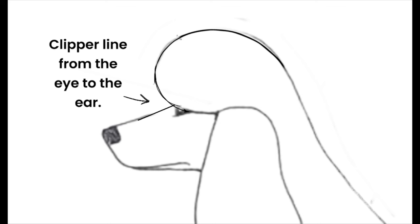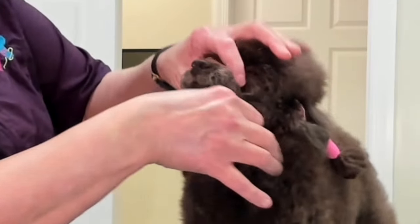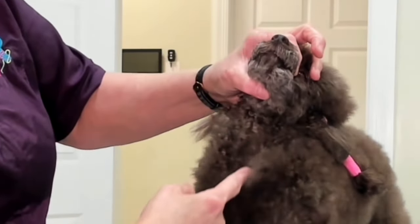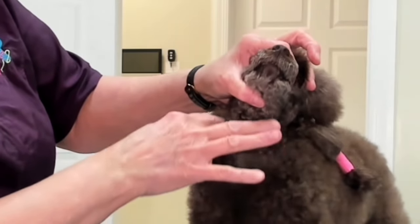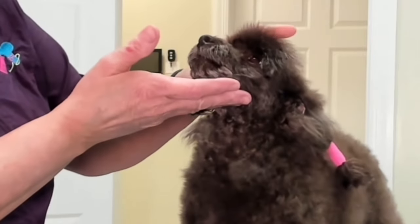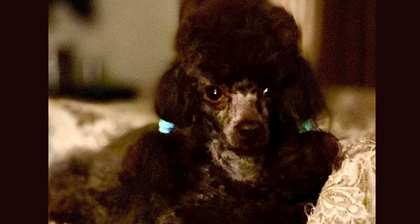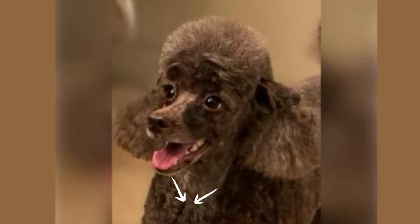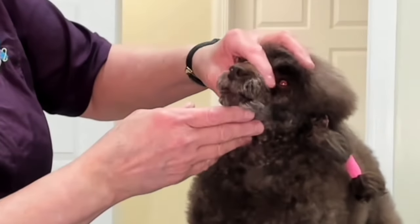Before we get started, let's talk about some basics. We want to clipper the top knot from the corner of the eye to the opening of the ear in a straight line. Then we want to clipper down into either a V shape or a U shape on the neck. How far to trim down the neck is a matter of preference. However, as a general rule, I tilt my poodle's nose down, measure the length of the nose, and that's how far down I trim.